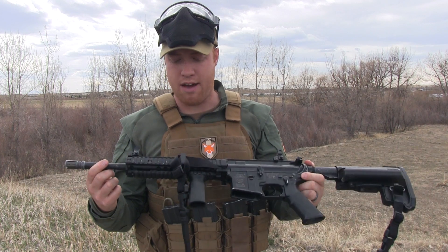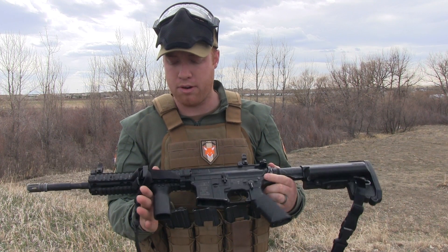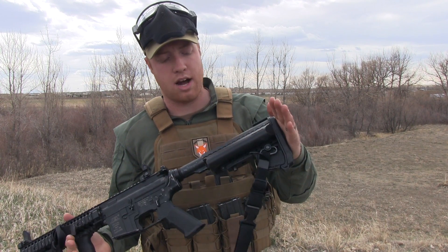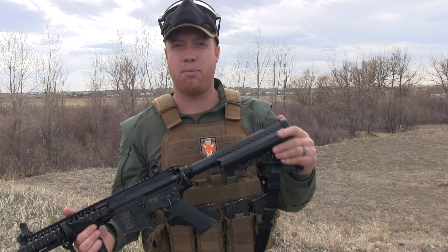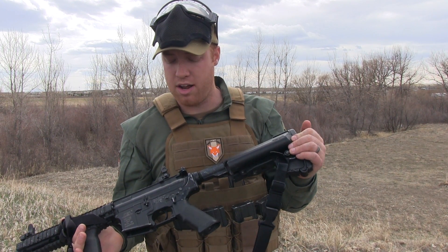I've got the standard 14.5 inch barrel on it, a full float rail system, a Magpul RFG, and an old Classic Army stock here that holds my big 9.6 volt battery. I'm old school, no LiPos yet, but I'm working on it.